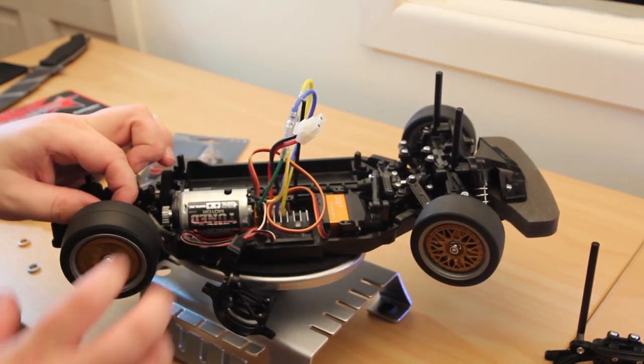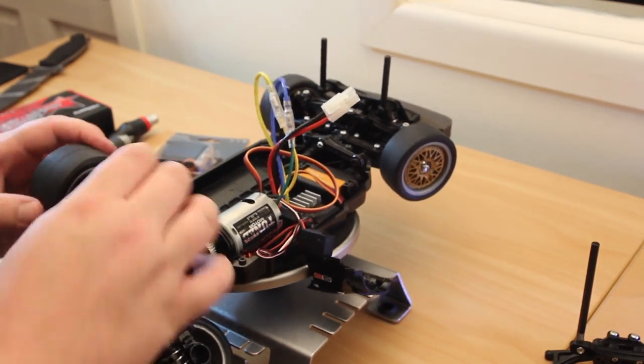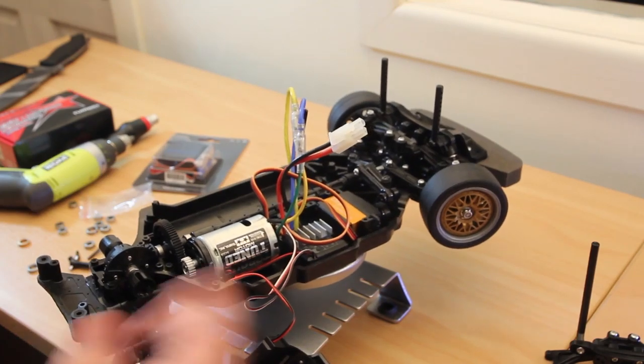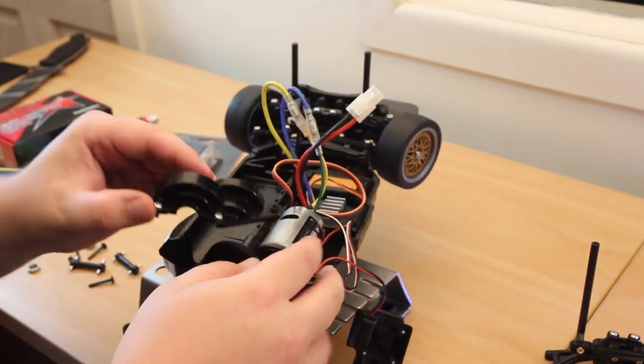Runs awesome. You can almost see the difference. Now you've just got to put it back together, it's real simple. That's it guys, pretty much. Now for swapping out your bearings.